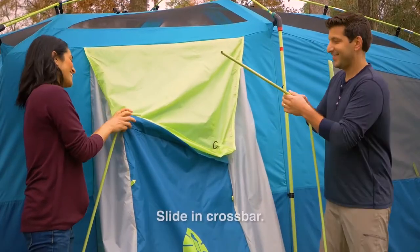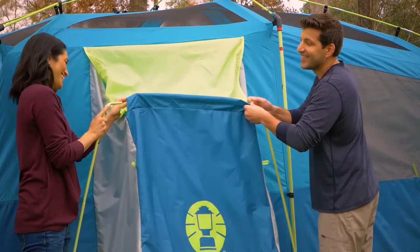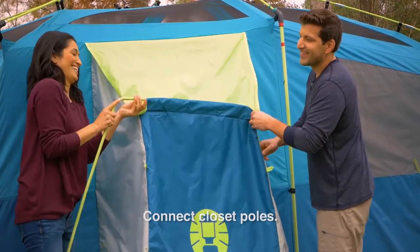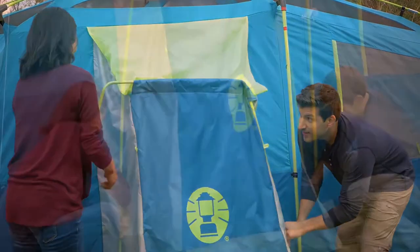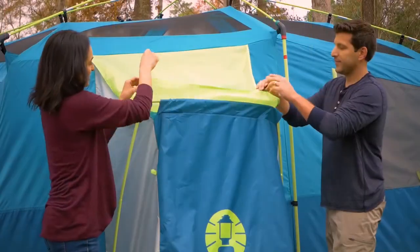To create the closet, slide the short crossbar pole into the sleeve under the fly. Connect the curved ends of the closet poles to the crossbar. Then insert the pins into the pole ends and attach the clips.